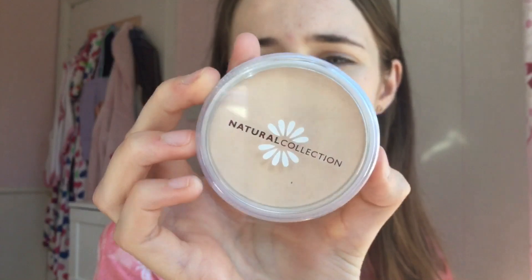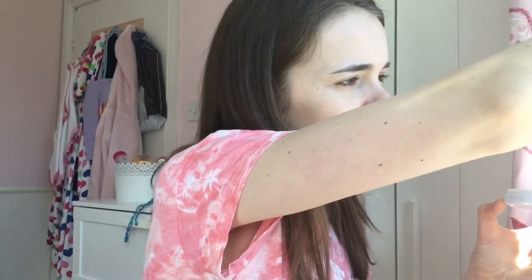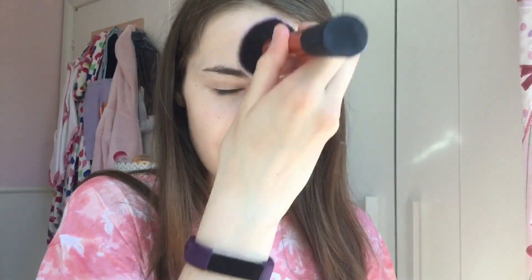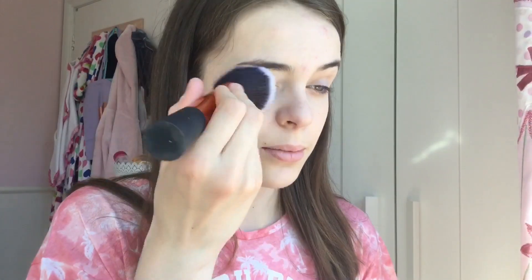Next I'm going to be using my Natural Collection Pressed Powder in the shade Neutral. I'm not going to be applying too much because it's summer and I want a dewy look. I'm taking my powder brush, which I recently cleaned, and I'm just going to put this on my T-zone, under my eyes, a bit on my chin and cheeks, and on my forehead because I do have quite an oily forehead.